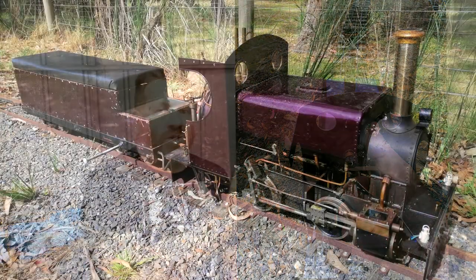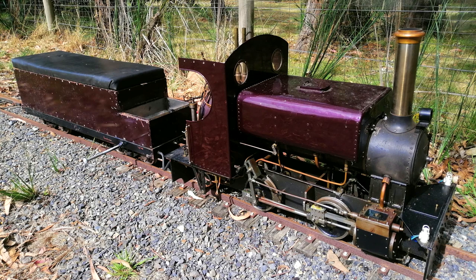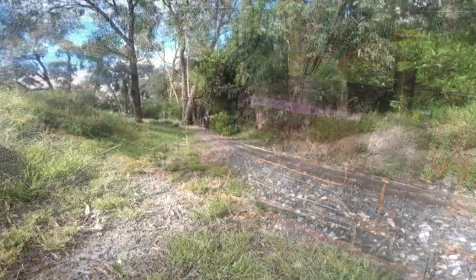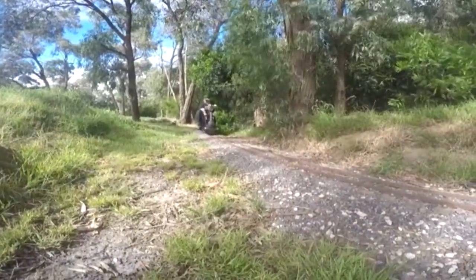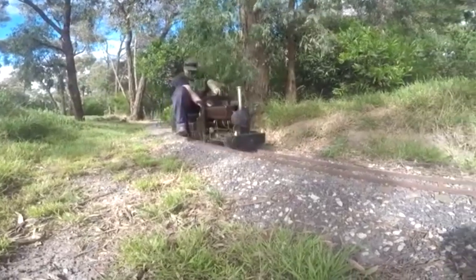From there I took it to a private railway — you can see the footage now — and this little locomotive is struggling to haul me up this incline. At the bottom of the hill we started with full boiler pressure, but just as I pass the camera I'm literally down to 20 pounds of steam pressure. You can hear the exhaust beat isn't nice and square — there's something going on with the valve settings that isn't right.